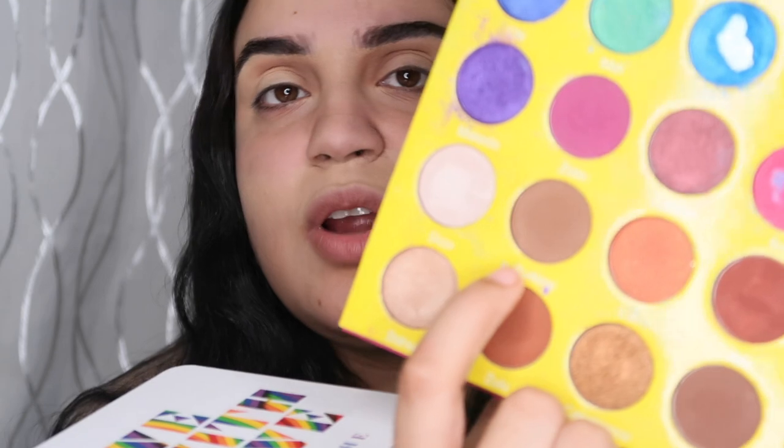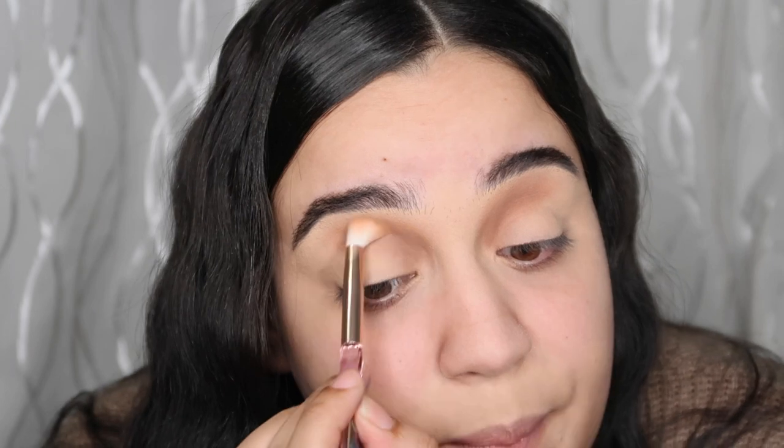The only trick with eyeshadows that a lot of people don't say is that you need to blend it in - take all the time you need. At the end it's gonna look like you added different colors and did so many things, but all you did was have patience. I'm using the Julia's Place 'Burkina' shade - that's the only shade I've been using. I'm just stacking and stacking and blending it out, not moving from that spot until I have the desired look.